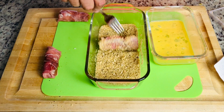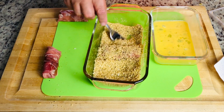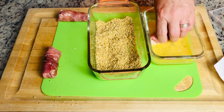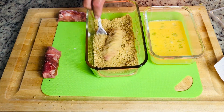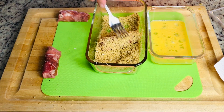Coating them is simple — wet mixture and then the dry mixture. Use a fork to help roll it around and ensure that the panko crumbs are stuck securely to it on the edges as well. Set them aside on a plate or a sheet pan and let's get ready to cook.